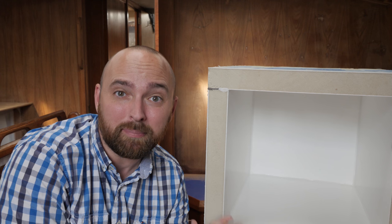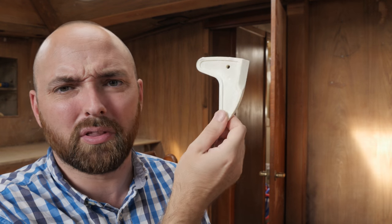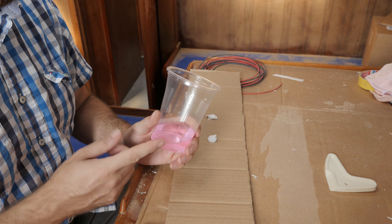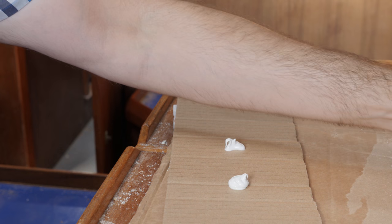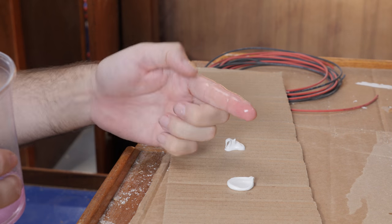A little earlier this week, I swung by the boat and I caulked the seams inside of the fridge to seal them up. I decided to use one of these caulking tool thingies and this thing is horrible — don't waste your money. I'd much prefer to just use my finger. The trick to doing that is just a bit of soapy water; if you don't use it the caulk is going to stick to your fingers. So long story short, the inside of the fridge is all caulked and ready.